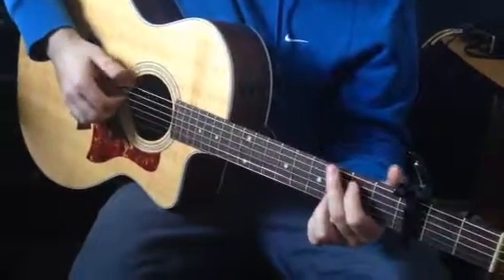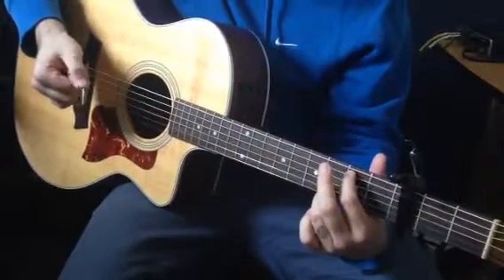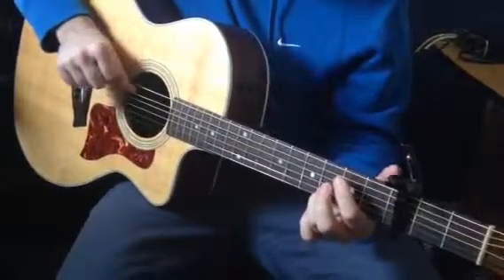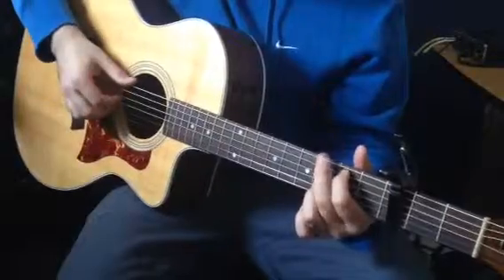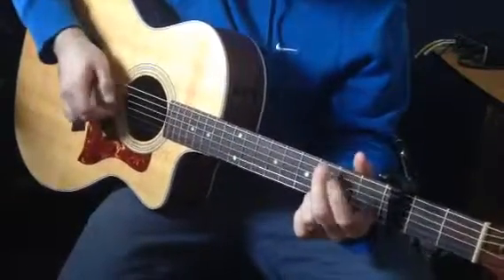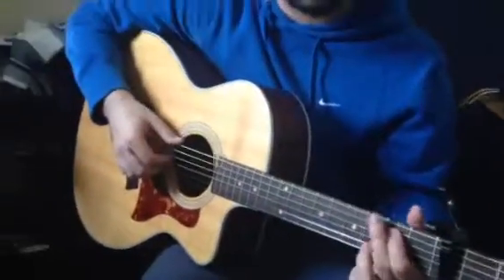On that Em, we hit it twice. We're going to start with 1, 3, 4, and 5, slap it, and then pluck the second string, and then hammer on for the Em. I guess it doesn't really matter which one you hit after the hammer on, but just hit another string.